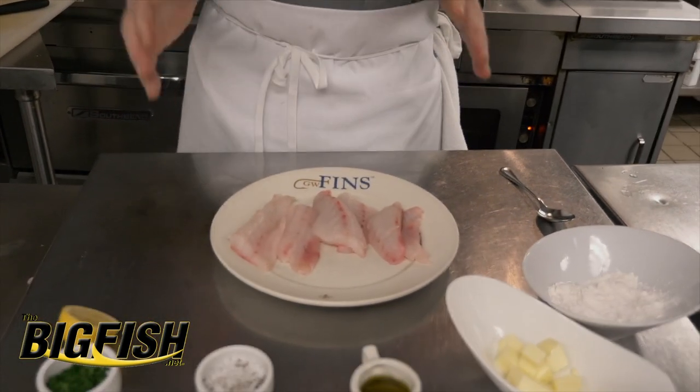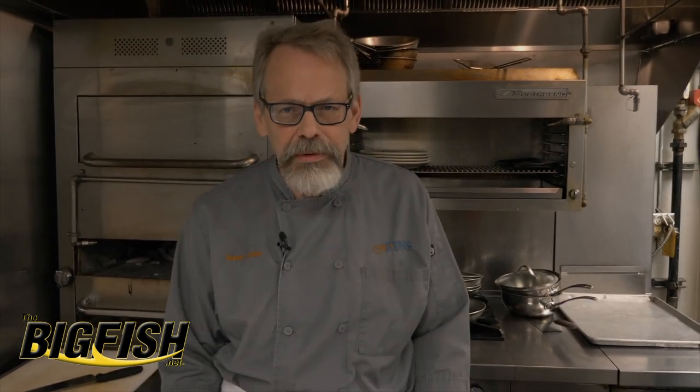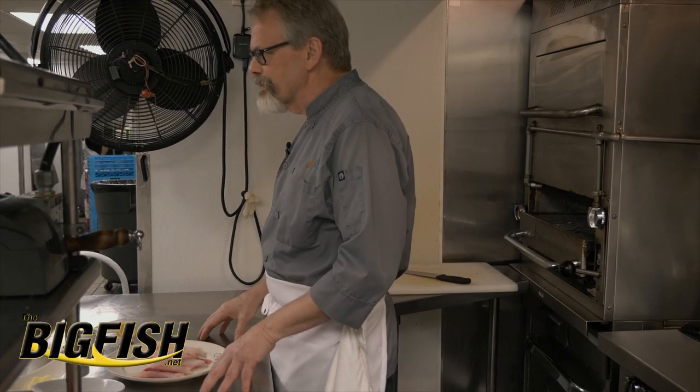It never hurts to get back to basics. This is the first fish recipe in my upcoming cookbook, which will be available on the GW Finn's website. And we're starting — it's not chefy recipes, it's recipes for the home cook. We start basic and then gradually get a little bit more complicated as we go along. But mastering this recipe is essential for fish cooking.